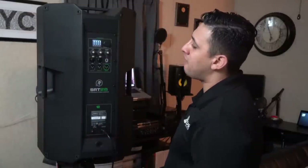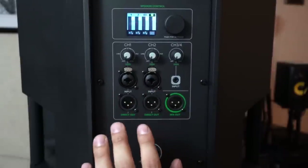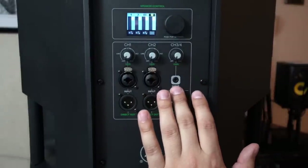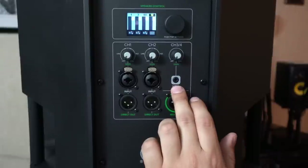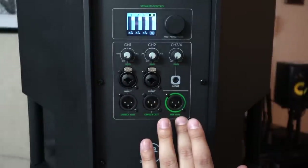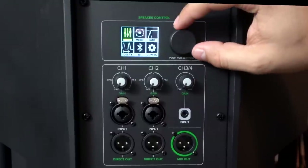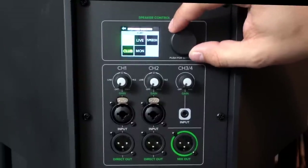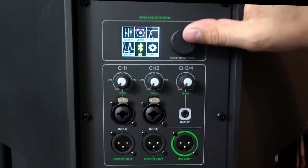Looking at the rear of the unit, you'll notice the mixer section and the on/off power button. On channels one and two there are combo jack XLR/quarter-inch inputs as well as direct-out XLR outputs. On channels three and four there's an auxiliary eighth-inch input — great if you're a mobile guy needing to plug something in for cocktail hour. There's also a full mix out. The built-in DSP has volume indicators for all channels, a menu button, and lets you choose from EQ modes including flat, live, speech, club, or monitor.